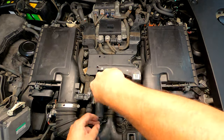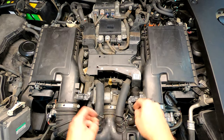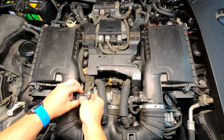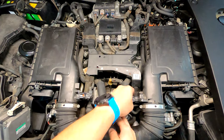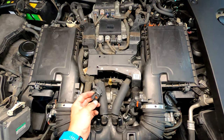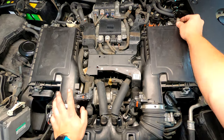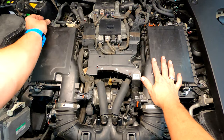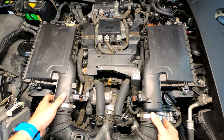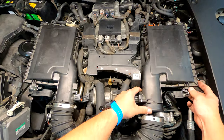Take the main hose clamp off at the throttle body, and then these two clamps for the PCV or emissions — both are actually broken, the clip doesn't work. Pop the clips for the air filters. I'm going to try to get this thing off as one unit. It's kind of loose; I think this thing swings up and then out.